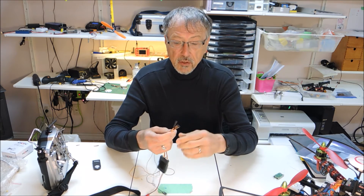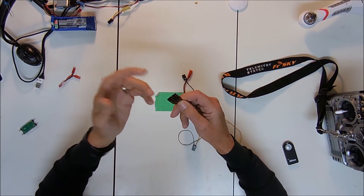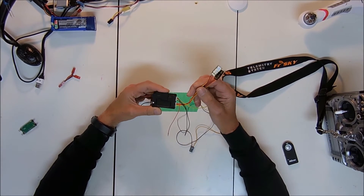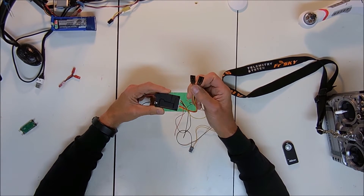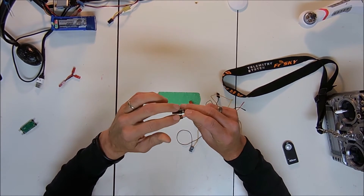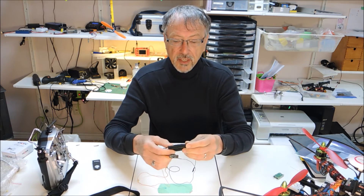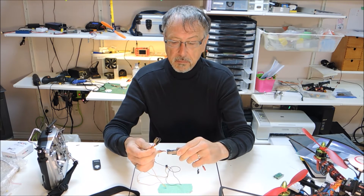It has two cameras that you can connect on this unit, and video one and two you can switch from one to the other — that's kind of cool. When you have your two video inputs, video one and video two also have power out. One is a 12-volt power out and one is a five-volt power out. I've marked these up really carefully because I have some cameras that are only five-volt cameras, and if I put it into the 12-volt connection it's going to fry it. So that is something you want to be careful about and mark.